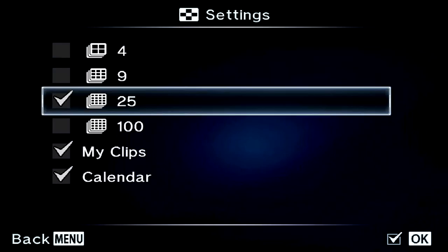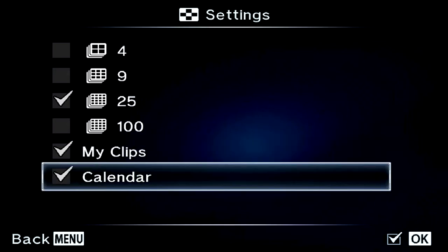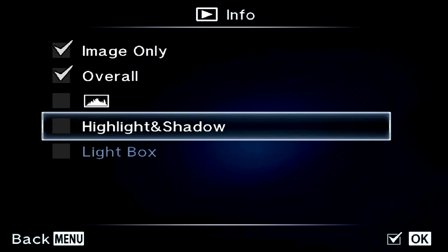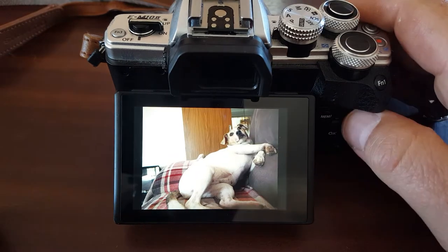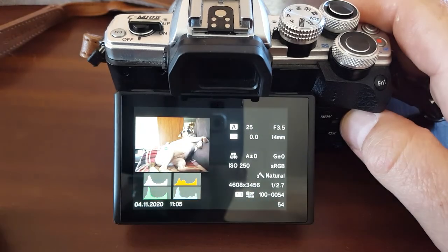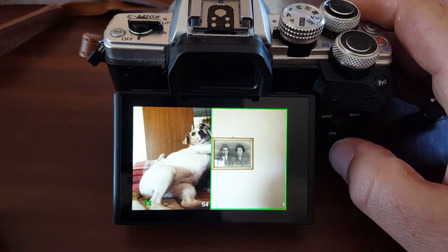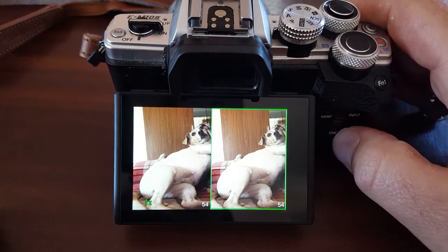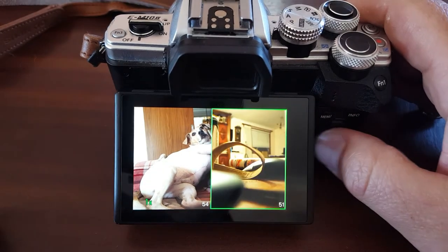In your grid view you can have four, nine, twenty-five, or a hundred photos. You can put My Clips on and calendar, and turn them on and off here. The lightbox feature lets you compare two photos: go into playback, pick the photo you want to compare, hit the Info key a few times, and it takes you to the compare image view — the original photo is on the left and you can pick another photo to compare it with.